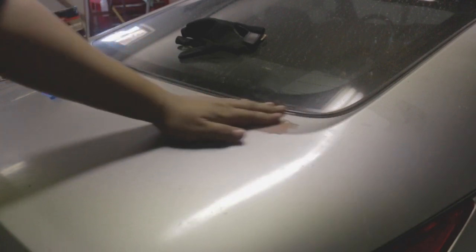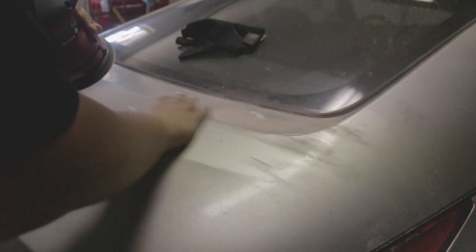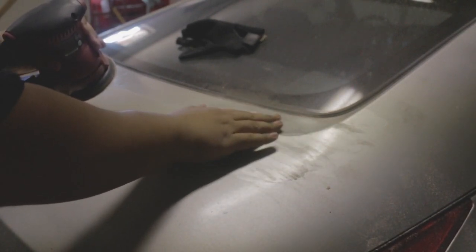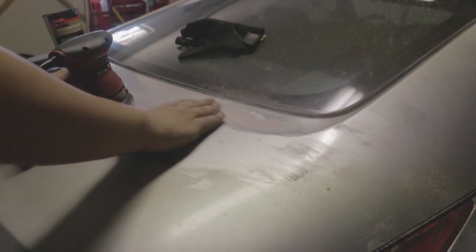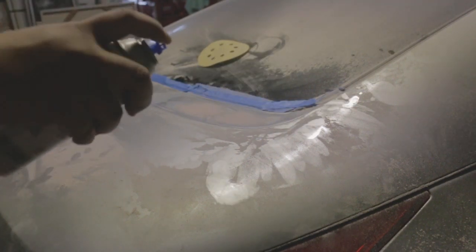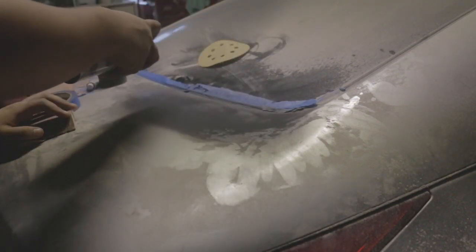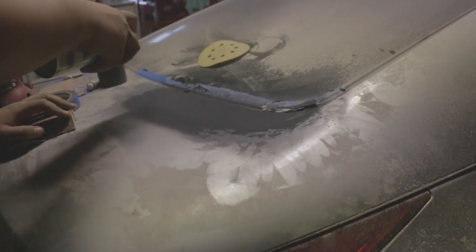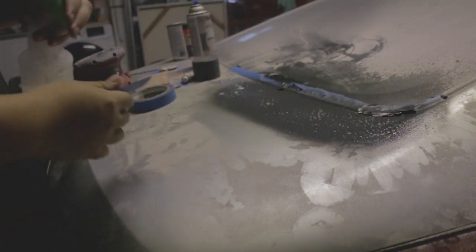Now that it's had a little bit of time to dry, I'm going to hit it with some 60 grit on the orbital sander. I gave it a good sand, now I'm going to give it a good coat of primer. Now that the primer is dry, I'm going to spray it down and sand it with some 800 grit.